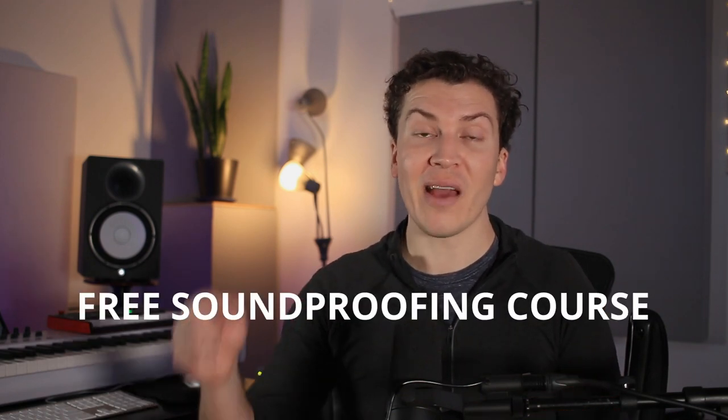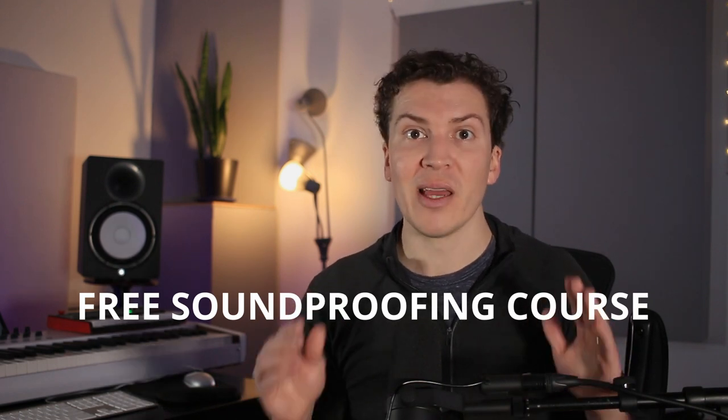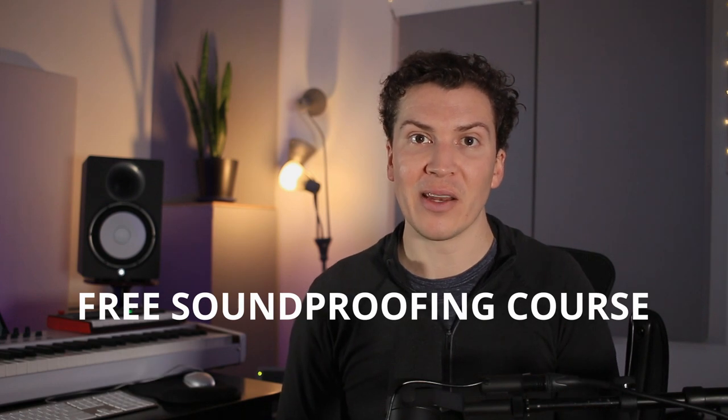I hope you guys really enjoyed this video. This hopefully gave you a new idea and a new perspective on different ways you could build a soundproof studio in your backyard. I hope you follow along to see the final build of Eric's studio. If you want to take a deeper dive into soundproofing, definitely check out my free soundproofing course in the notes below. Until next time, I will see you next Monday — thanks so much for watching.